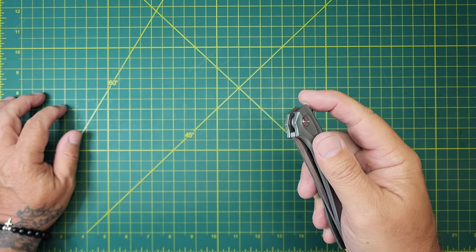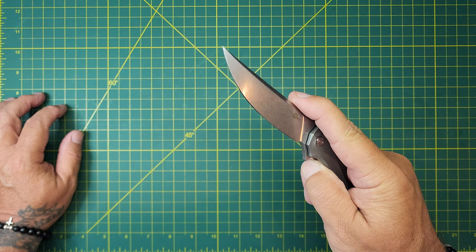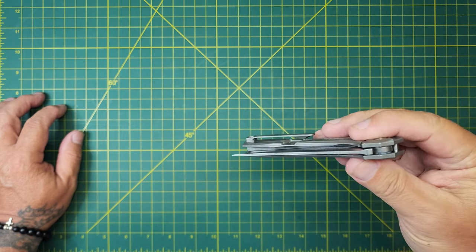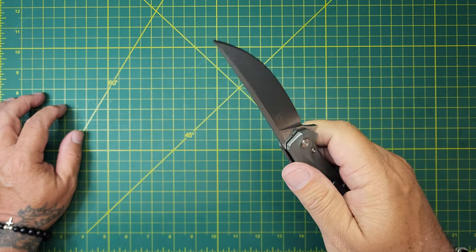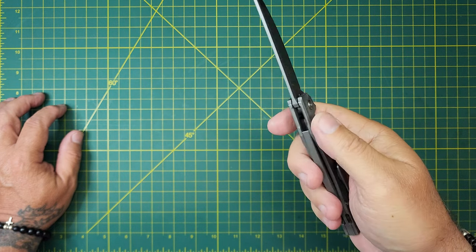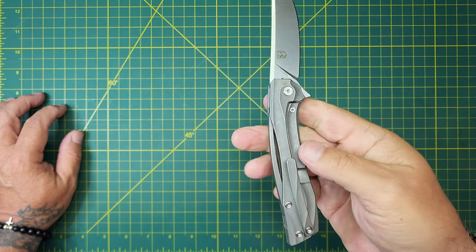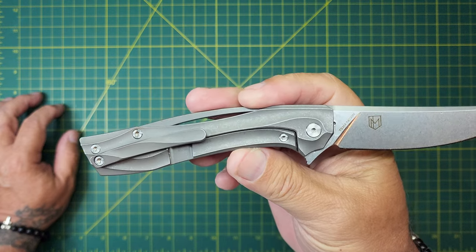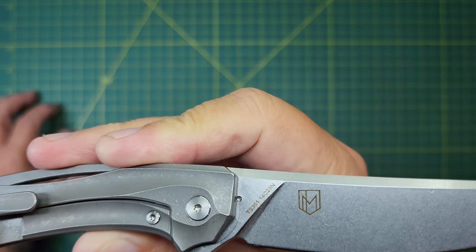It's got a nice jimping — grabs my finger. So nice. Not quite drop shut, but pretty smooth. Even though it's so unique, this thing's got a chance to get in the pocket.